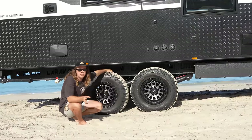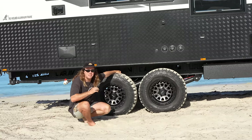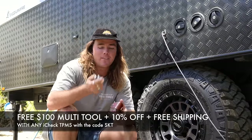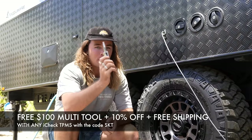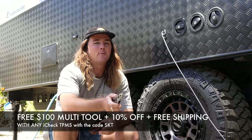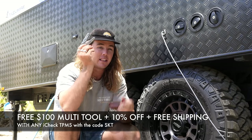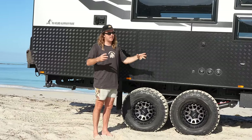To protect all of our tyres, we run an iCheck TPMS system — we've been running these for years and were iCheck's first ever testers. Sam from iCheck has a sick offer for a limited time while stocks last: limited edition stainless steel multi-tools valued at $100, plus 10% off and free shipping if you use the code SKT to buy any TPMS on the website. Only 300 of these were made, each printed with their own special number. Definitely get a tyre pressure monitoring system to protect your family and equipment.